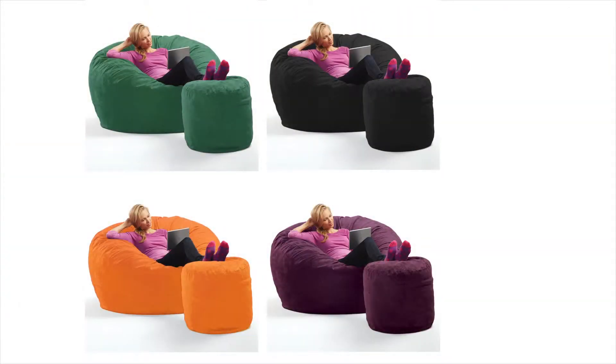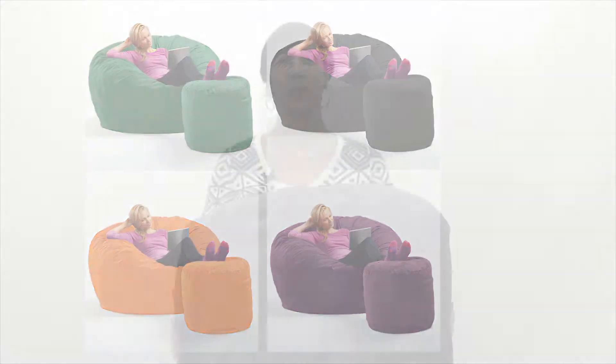Available in a variety of colors, pick the one that's right for you. For more information about this and other great products, visit us at brookstone.com.